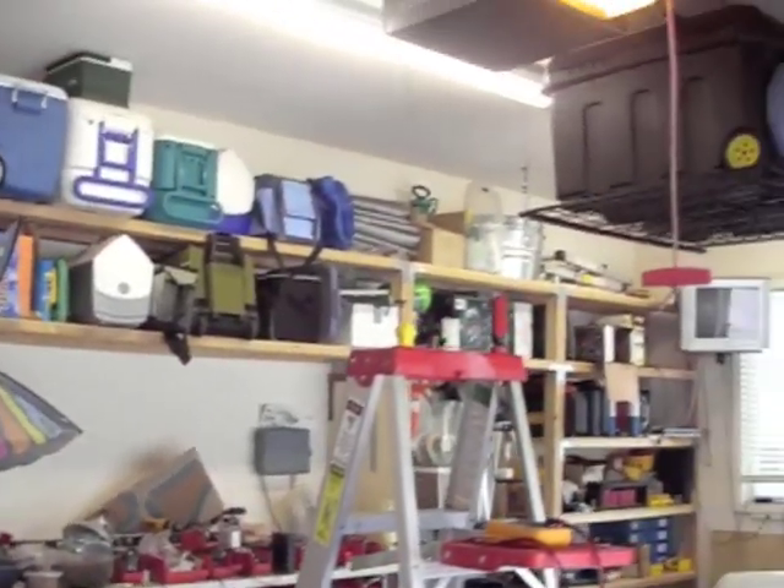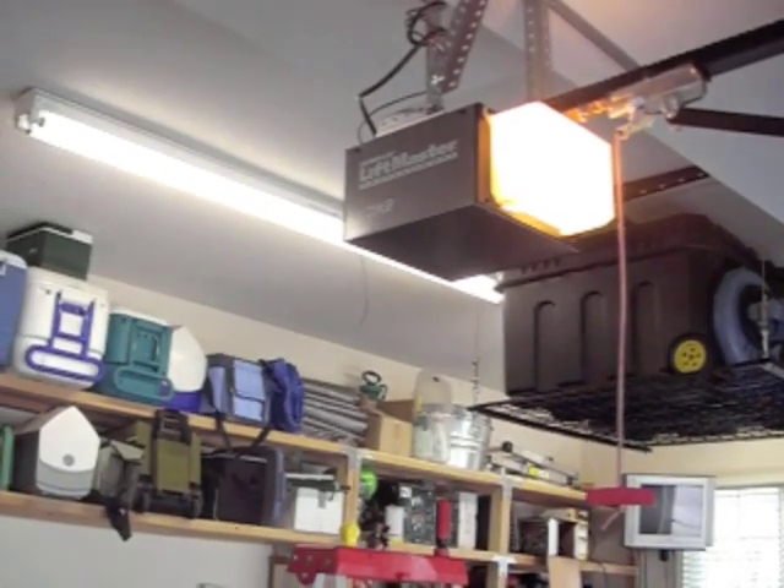Today we're going to show you a practical application for the NERD. The one question we get asked the most is: what is a NERD and what can you do with it? What can't you do with the NERD? Today we're going to hook it to our residential Chamberlain LiftMaster garage door opener.